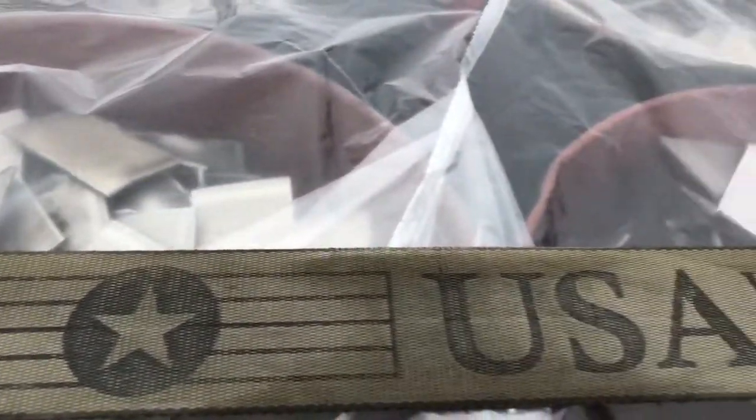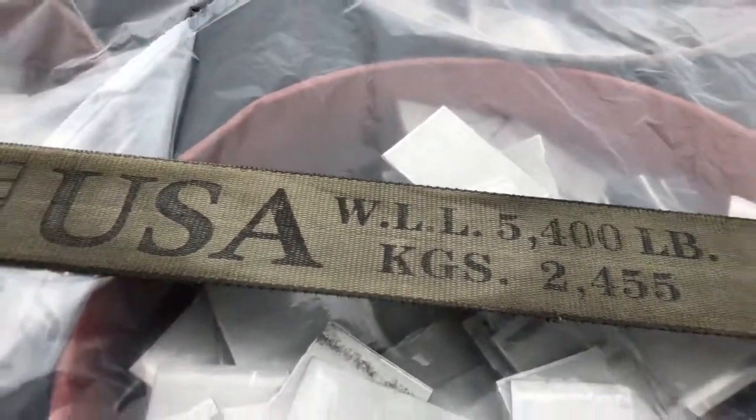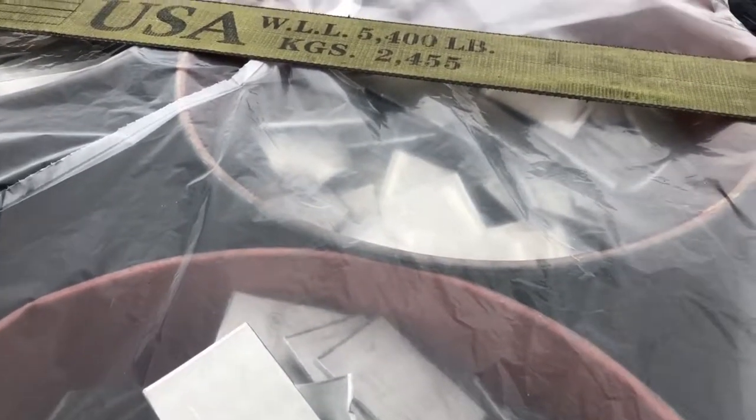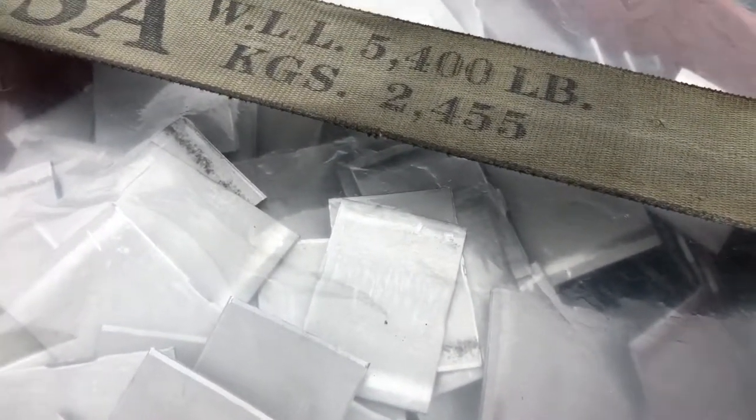I wasn't actually able to film the loading of it, but I am going to talk on how to actually put it on your trailer, how to strap it down and everything. What's actually in these cans are just little chunks of scrap metal. I'm actually in a manufacturing plant in a suburb of Detroit, Michigan. What they do is take longer sections and cut them to whatever the buyer needs. So these are just small scrap sections.